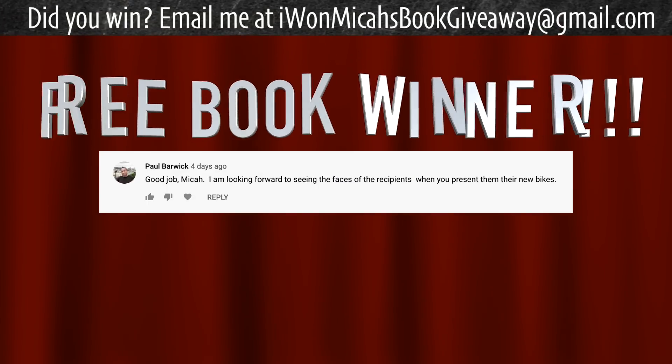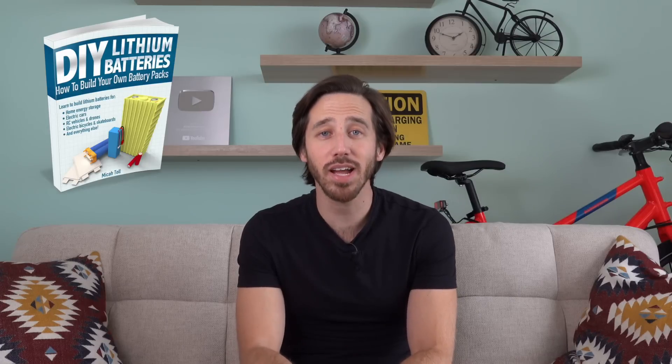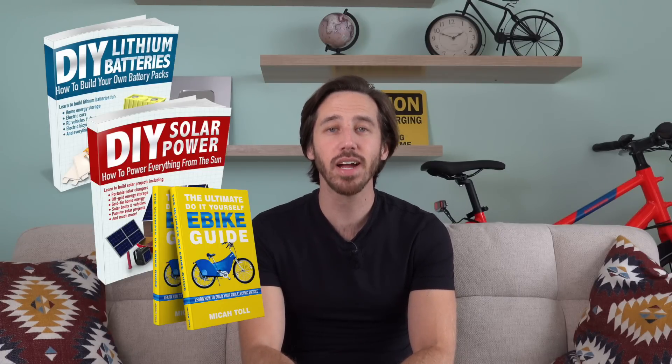I always do a giveaway at the end of every video where one randomly selected commenter from my previous video gets a copy of one of my books for free. The randomly selected commenter from my last video is Paul Barwick — congratulations Paul, just let me know which book you'd like. You can choose from DIY Lithium Batteries, DIY Solar Power, The Ultimate Do-It-Yourself E-Bike Guide, or Electric Motorcycles. Anyone else who wants a chance to win a free book, just put a comment down below.